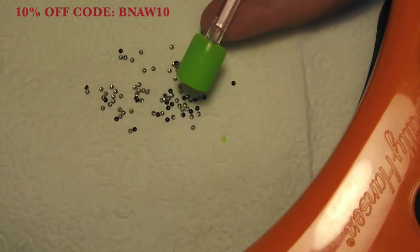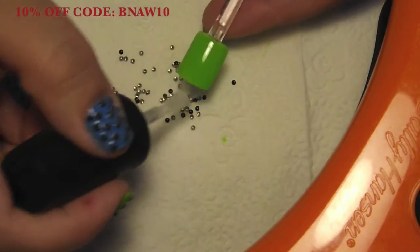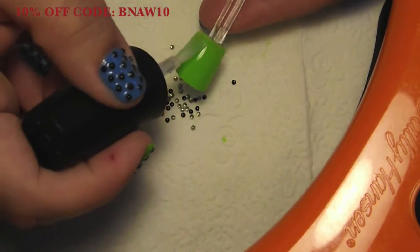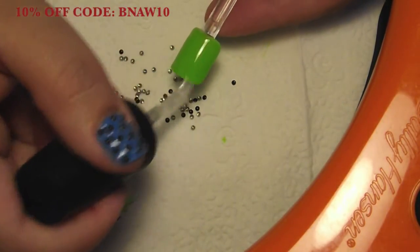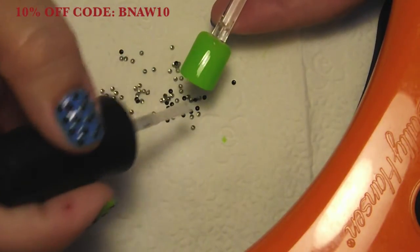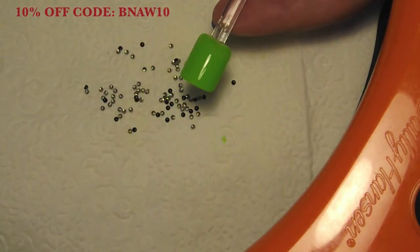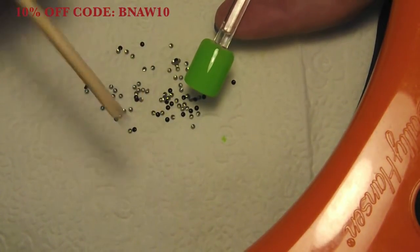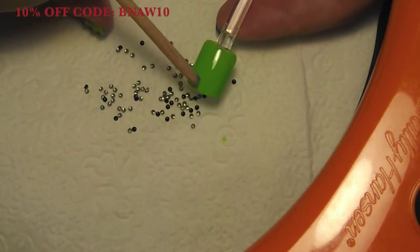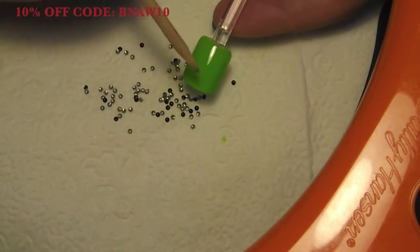So I just have my LED lamp here, and I'm using a gel top coat — any top coat of your choice will work. So I'm just going to go ahead and put down my top coat. This does not dry out until you put it in the light. And then I'm going to be using an orange wood stick to apply the studs. I'm just going to dip into the actual top coat that I have on there and start picking up my studs.